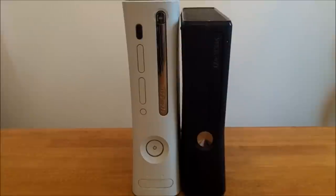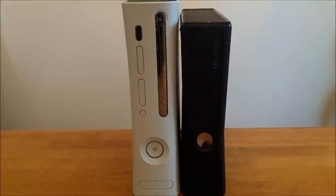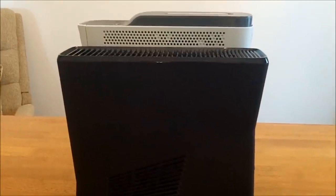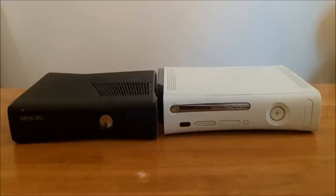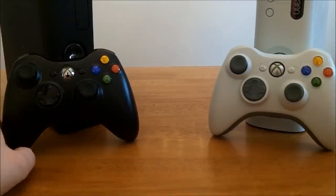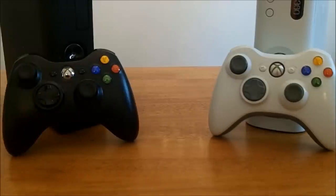Here it is right next to my old console. You can see it is a fair bit smaller and less bulky than the old one. Setting them side by side as they would sit under your television, you can see that the new Slim is slightly smaller in most aspects compared to the old one. As I stated in the unboxing, the controllers are very slightly different — this new one has a shiny guide button while the old one is matte. That is the only difference in the controllers. I was hoping they would include the transforming D-pad, but they didn't — it is exactly the same except for that very minor detail.